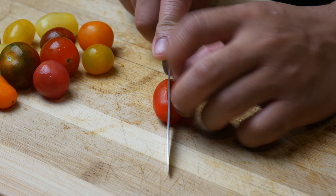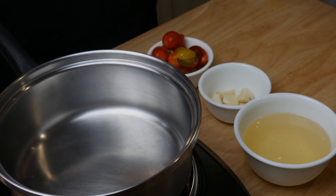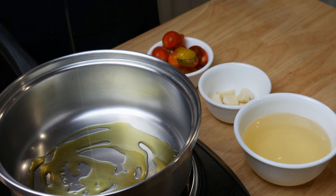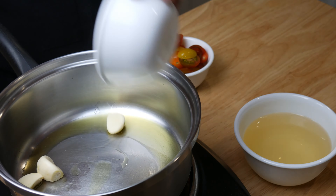After cutting the pork into cubes, we're now going to cut these tomatoes in halves and peel a garlic clove. Next, we're going to make our aqua pazza stock. We're going to fill this pan with olive oil and then sauté our garlic and tomatoes for 5 minutes.